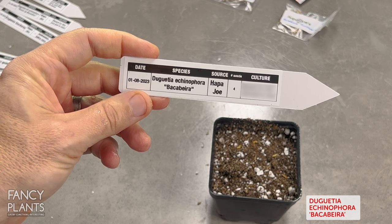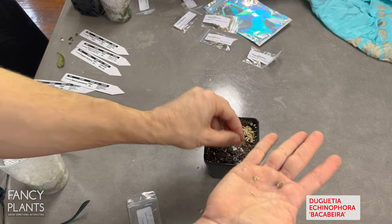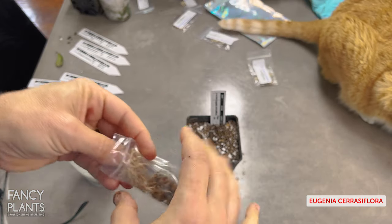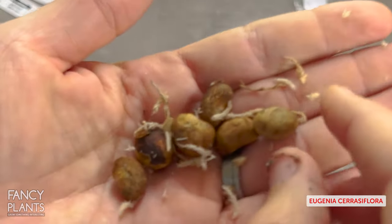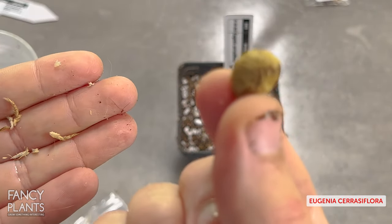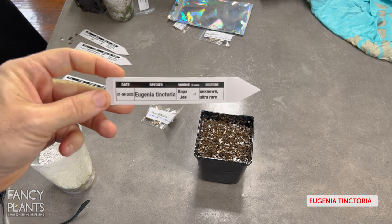Duqueria echinophora, Vaca Byra. Eugenia saraciflora - my cat Monkey really wants to get involved; anytime you're doing anything he thinks is interesting, he must be involved. This Eugenia is also a pretty big-seeded Eugenia. I'm not sure how many seeds per fruit - it's probably multiple as many of them are, but it could just be one. I know the camera's having a hard time focusing.